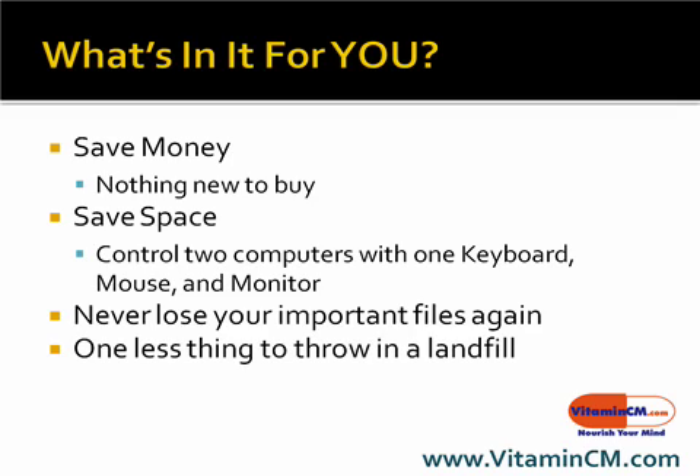Two, you can save space. So instead of having to have two computers hooked up with two monitors, two keyboards, two mice, all that, you can do it with only one. And another nice benefit is once you set it up to run backups, you'll never lose your important files again.